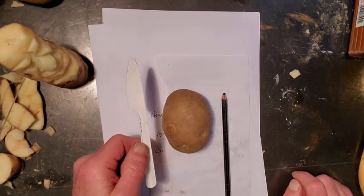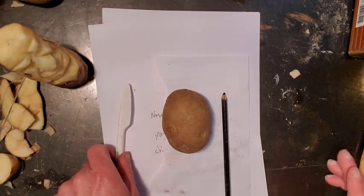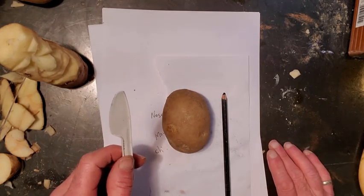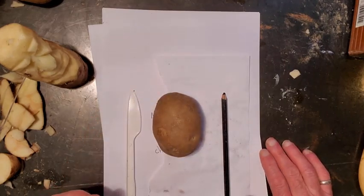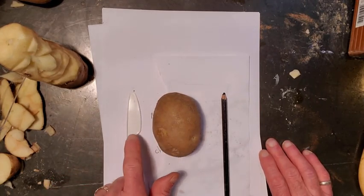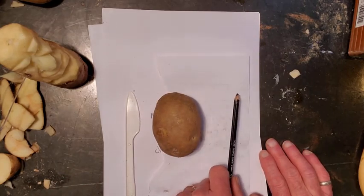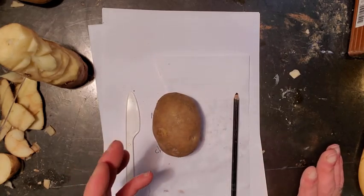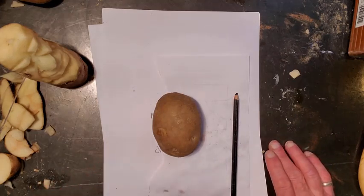All you're going to need is a plastic knife — or a paring knife if someone lets you use it, but a plastic knife is the safest — and you're going to need a potato. I'm sure you've got at least 10 pounds of potatoes somewhere kicking around the house. So, a potato, a knife, and if you have something to mark the potato with, some lines, that's great. If not, just kind of put light marks with your plastic knife.